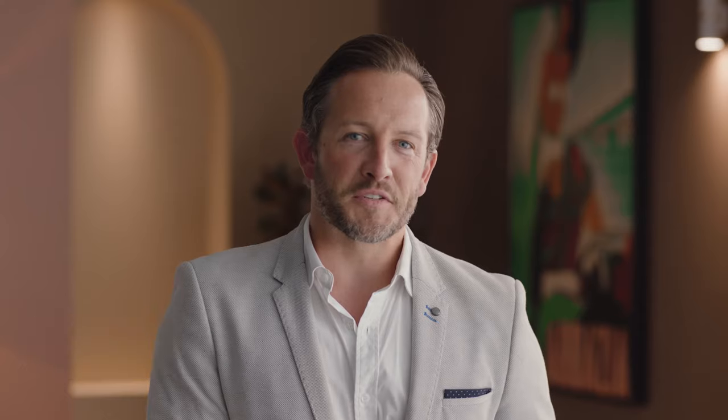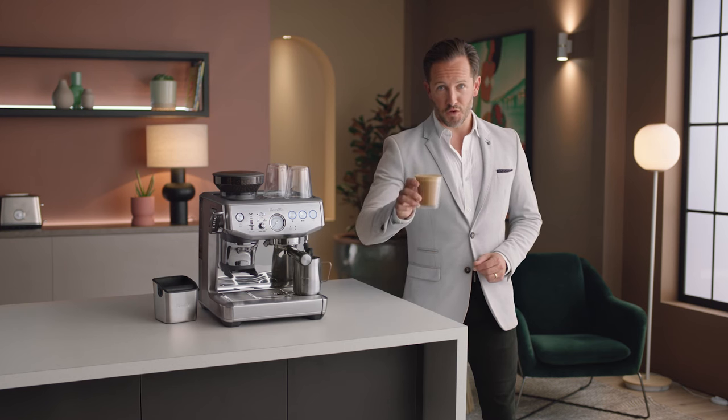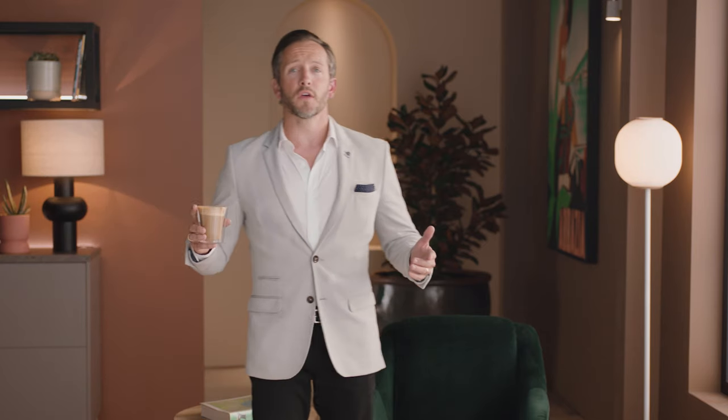Practice makes perfect! Now you know all about the Barista Express Impress — the fun really begins. Get creative with different drinks like cappuccinos, long blacks, or even espresso martinis. Before you know it, you'll be mastering the best style of coffee on the planet. Less mess, less fuss with the Impress puck system.